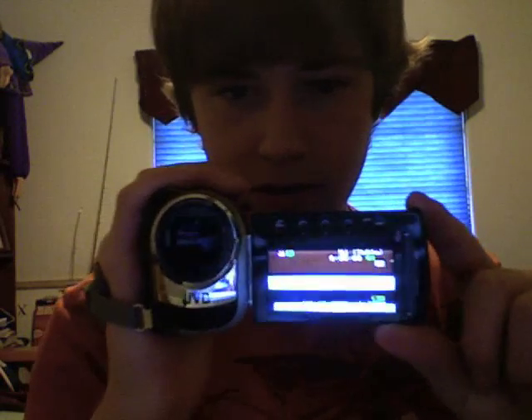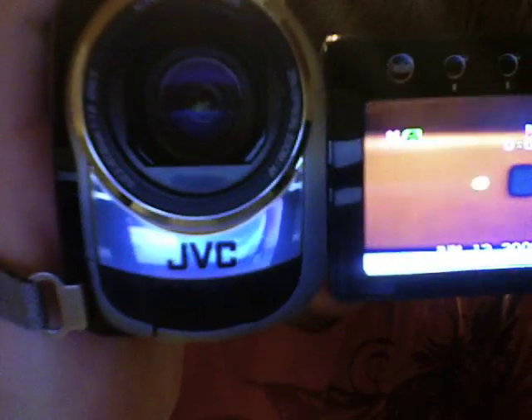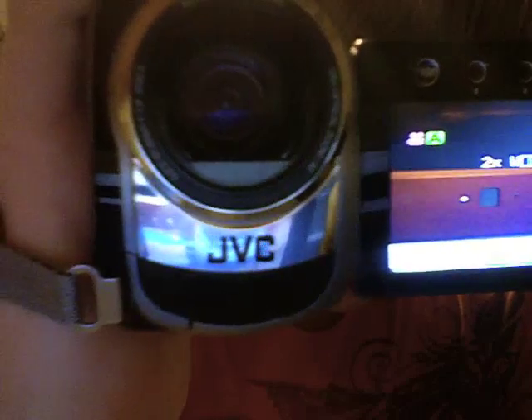Another cool thing is it also takes still photos. The still photos aren't that good, but it does a rapid capture mode. It's also got laser touch operation — I can show you that right there. Turn, open up — you can see yourself there. There's the camera on this computer right there. Zoom in there. The quality's pretty amazing.